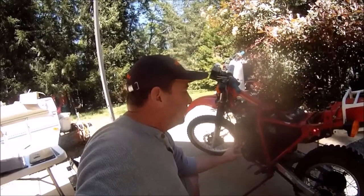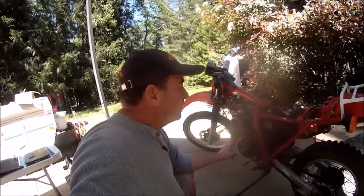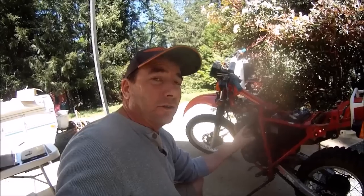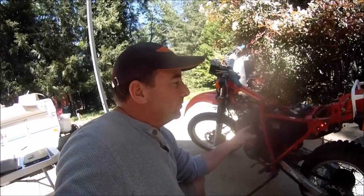On this edition of This Old Bike, we're going to go over the electrical system on this 1983 XL600R. In the process of trying to get this old machine running, I've already gone through the carbs and got them to run fairly smooth and idle fairly smooth, so I can now start troubleshooting the electrical system.